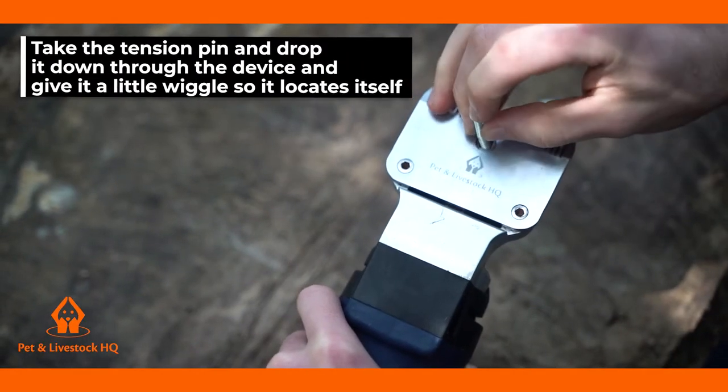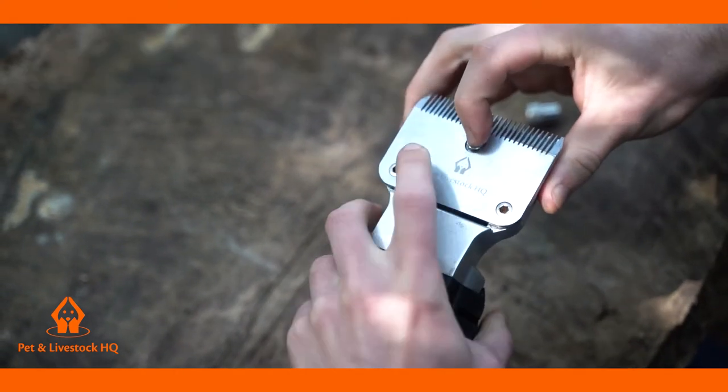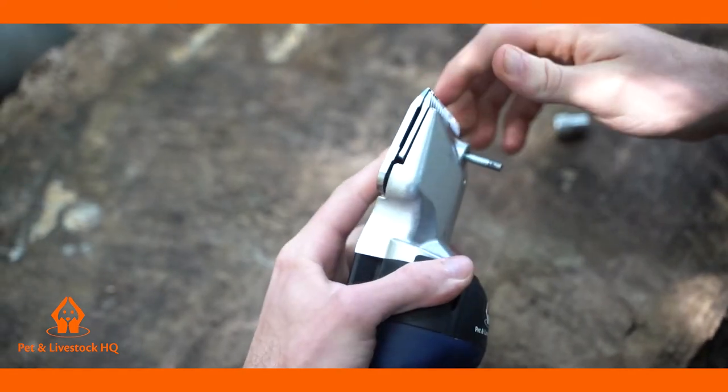Take the tension pin and drop it down through the device and give it a little wiggle so it locates itself. Hold the pin tight with your finger, then turn the machine over.